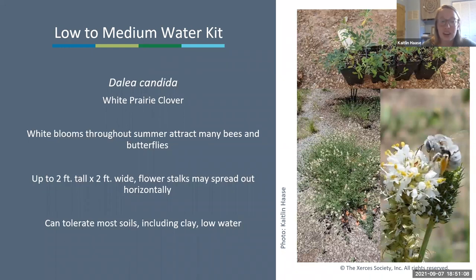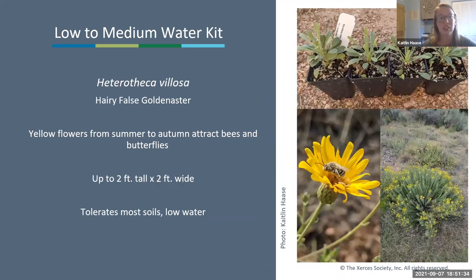Next is white prairie clover, which has white blooms throughout summer attracting lots of different pollinators. It can get up to two feet tall by two feet wide and the flower stalks may spread out horizontally. It tolerates most soils and is another low-water species—it may not live super long if over-watered frequently.